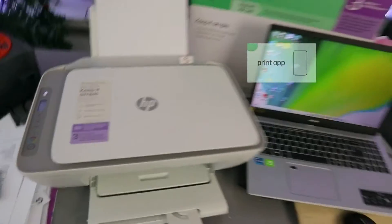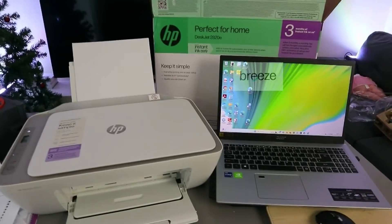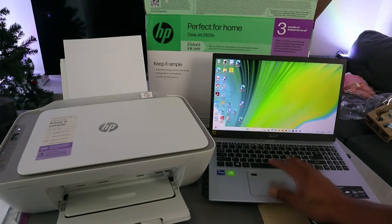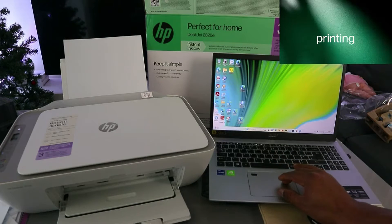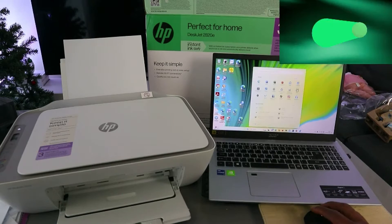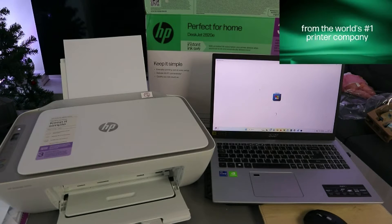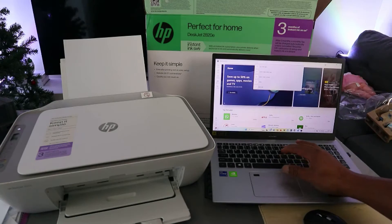So what you need to do is go to your laptop and go to Microsoft Store, Google Play Store, or Mac. Type HP Smart App. Go to Microsoft Store and select it. Go to the top app — HP Smart App.